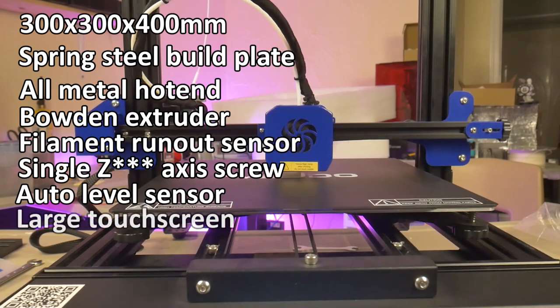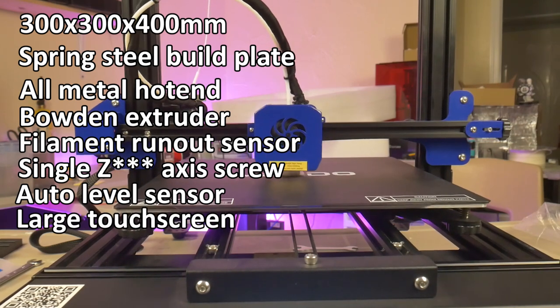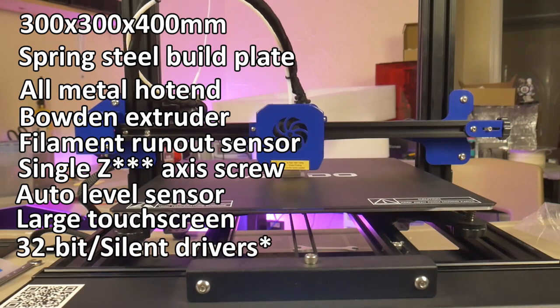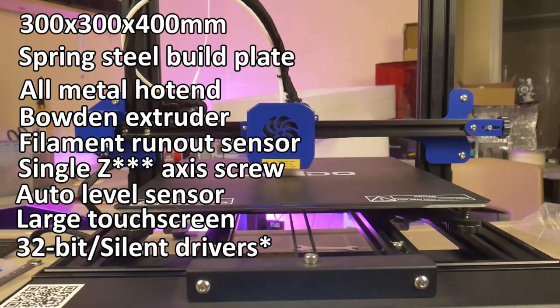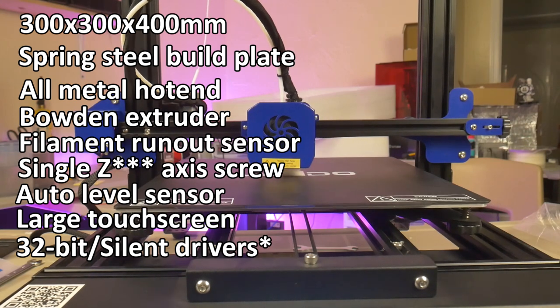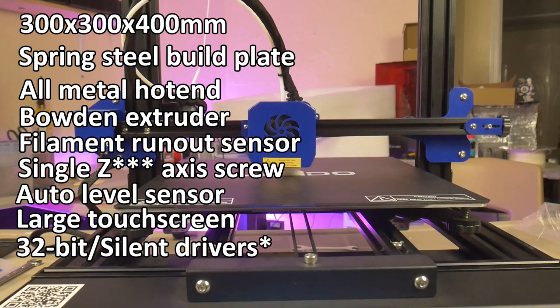The touch screen is large and responsive, and the menus are easy to navigate. Under the hood, the ME40 sports a 32-bit architecture with silent drivers. Interestingly enough, the Z-axis driver is not silent. You don't hear the Z-axis during normal printing because it normally only moves in 0.1 to 0.2mm increments, but when it's homing at the beginning and end of each print, it is remarkably, noticeably loud.